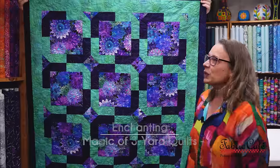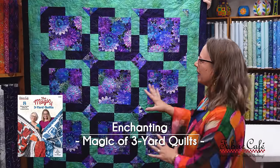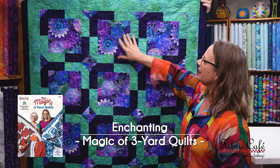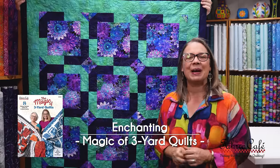They're gorgeous, too. So let's jump in and look at our first one. The first quilt we have is Enchanting. Is this not just rich and bold and beautiful fabric? We have this great focus fabric here and this nice block, and then we've got some great number two and three bordering the block in our enchanting pattern.